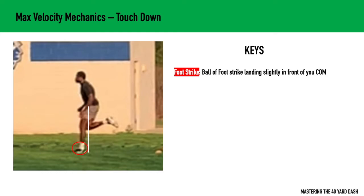The foot lands in front of the center of mass so it can sort of pull the ground and cycle back up, then propel our body forward. Don't consciously think about that — just let it happen naturally.